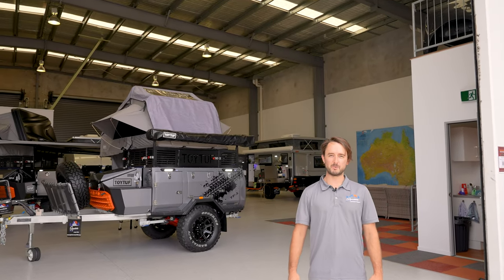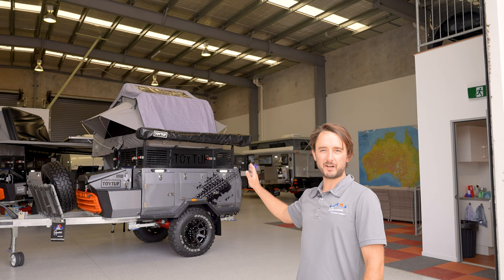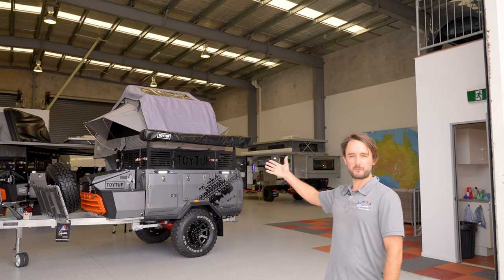G'day guys, Sean from Signature Camper Trailers Queensland, and I'm going to take you through our new showroom at Caboolture and show you what models we've got on display.